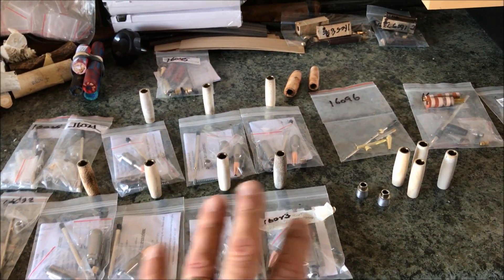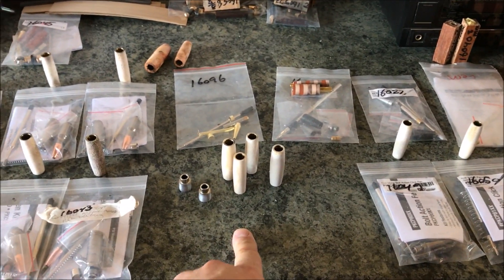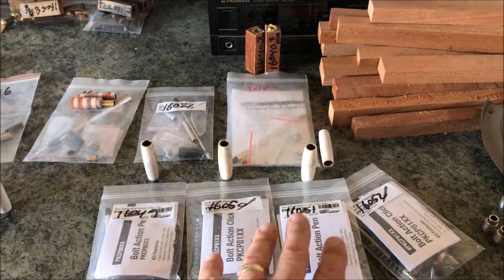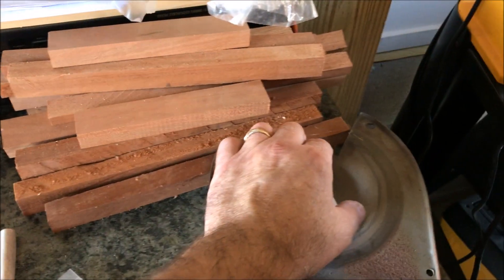Here they are. They're all turned and sanded down to 400 — they're ready for CA finish. Here are four of the extras; there's actually a fifth one. These are the blanks for the pen and pencil kits, and there's one pen and pencil kit over on the assembly table, because I'm filming that one.